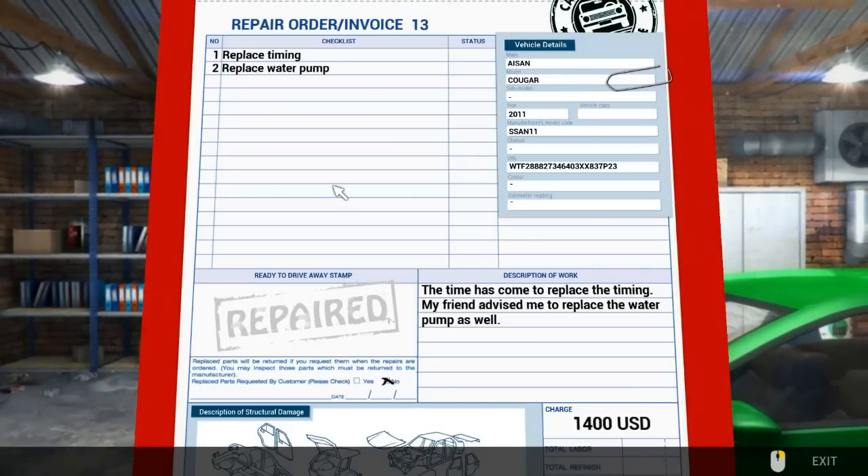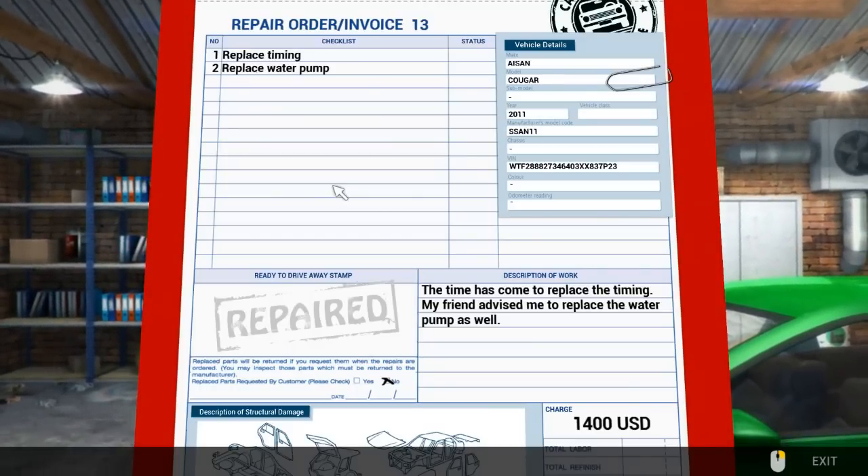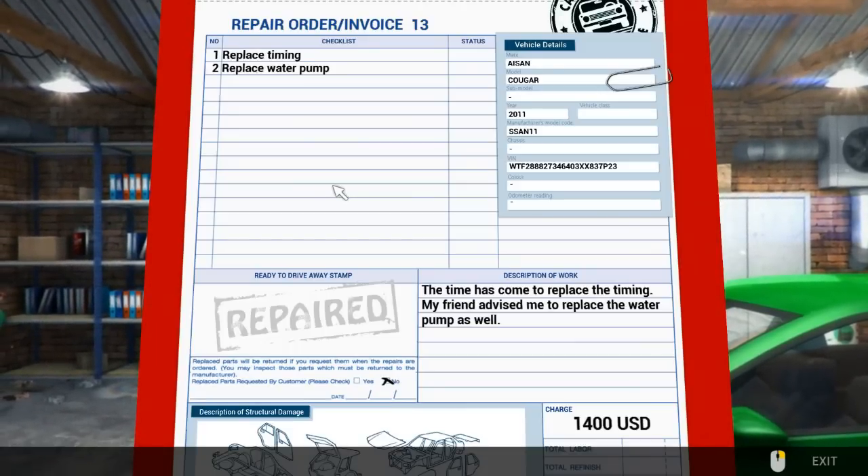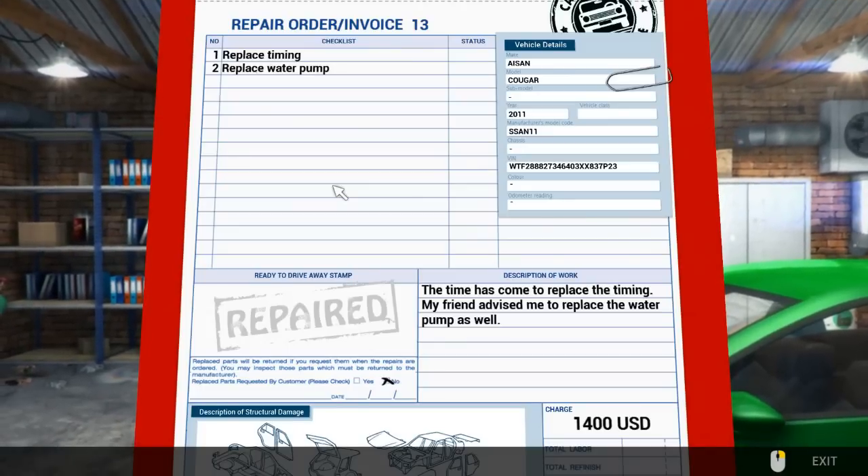Hello everybody, welcome back to Simulated Heaven and welcome back to Car Mechanics Simulator 2014. We're on to Repair Order 13. Yay, we're actually getting there guys.